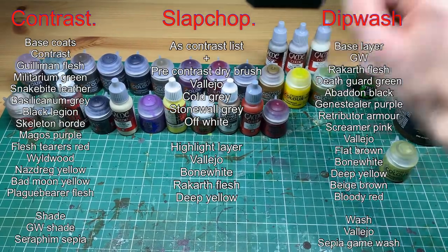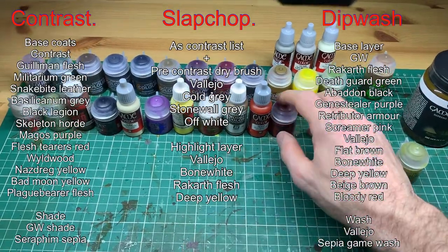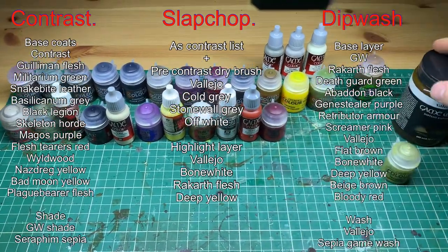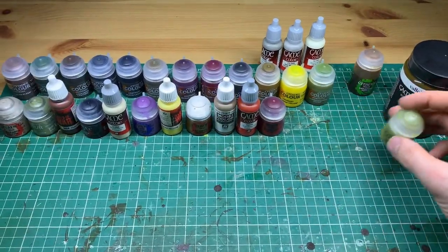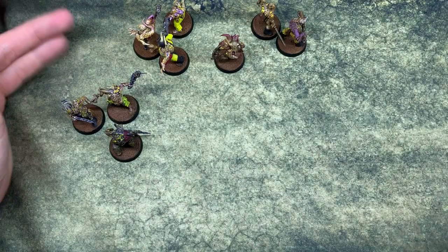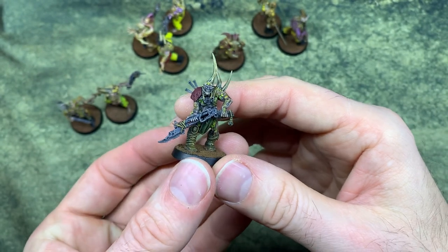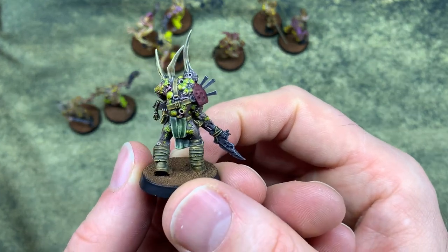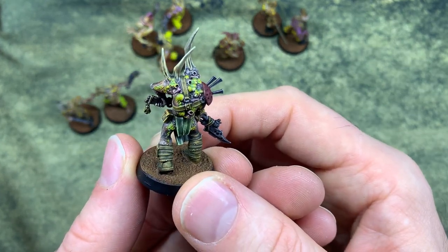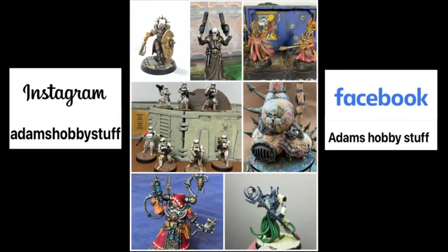The thing that might make you change your mind is cost. Contrast paint is more expensive than standard paints. For the contrast section you use the contrast paint and then a Seraphim Sepia — done. The slap chop requires three paints before you start and then in my case three paints after the contrast, so six additional paints — definitely the most expensive technique. For me I'll be sticking with my standard technique, but I have to give an honorable mention to the guy I didn't dry brush up enough on — a bland Blanchitsu grimdark masterpiece. Like, comment, subscribe if you enjoyed — see you in another video.